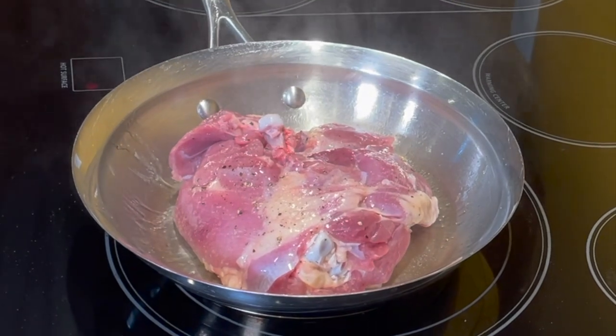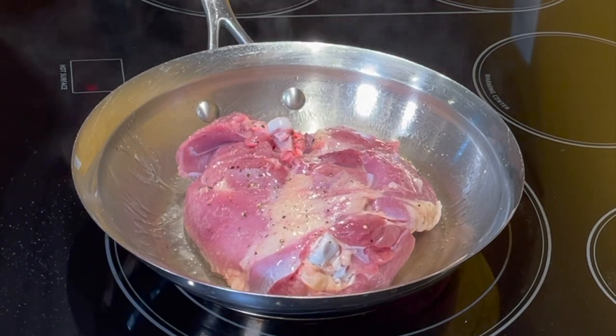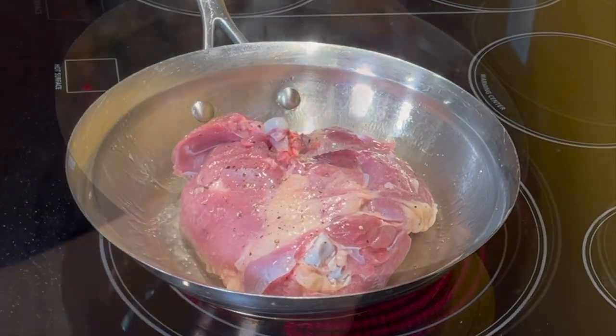We are doing this so that the hot oil will not splash at you. Don't move the meat around — let it brown.